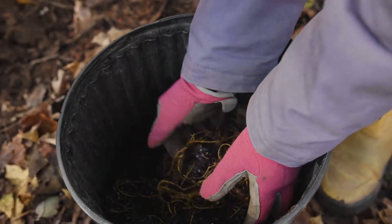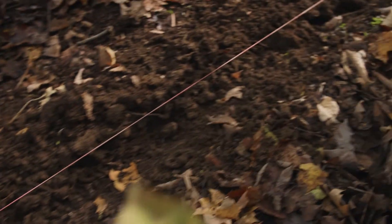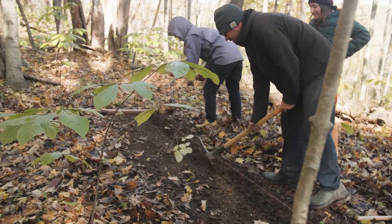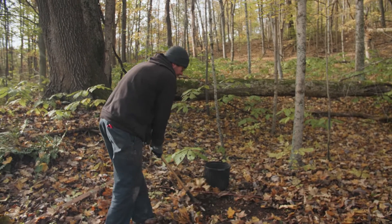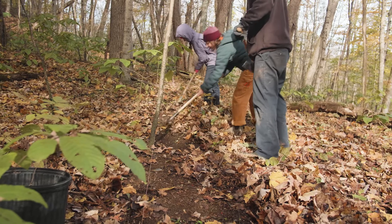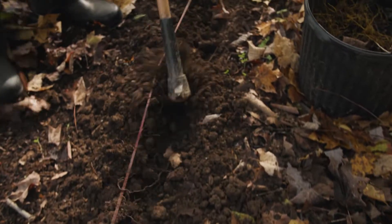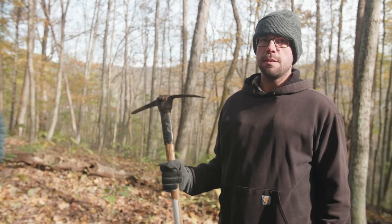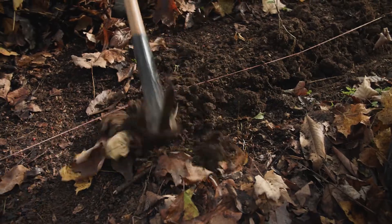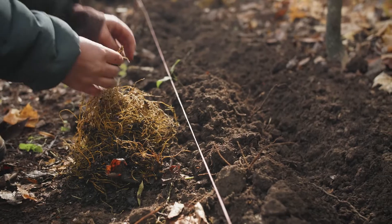Now we're ready to plant our roots. We've got our planting site picked out. We're using a string line to keep our rows straight and equally spaced — depending on how many roots you have, that might not be necessary; you can use whatever technique you want. First we're going to start by pulling the leaves off our area that we're going to plant so they're out of the way and can be used to cover the plants after they're planted. Now that we have our planting strip cleared off, we're ready to make a furrow using a mattock, which is probably the best suited tool for the task. You're going to make your trench or planting furrow about two to two and a half inches deep on average.